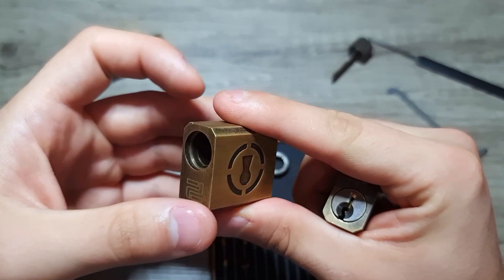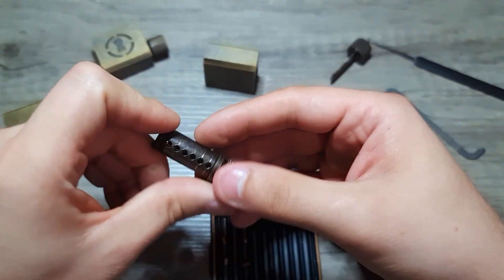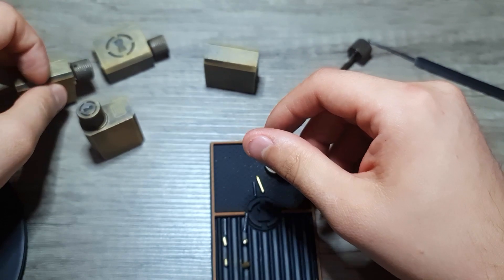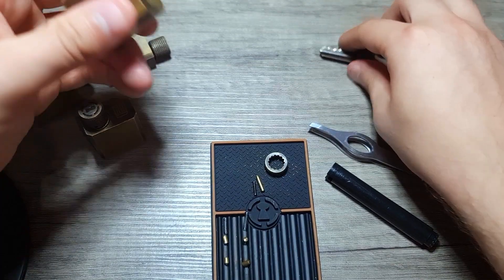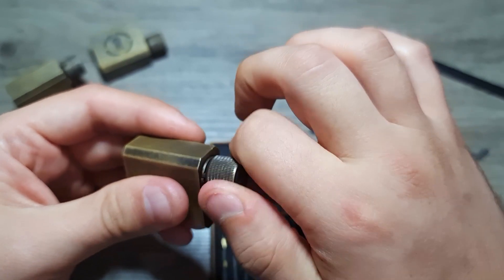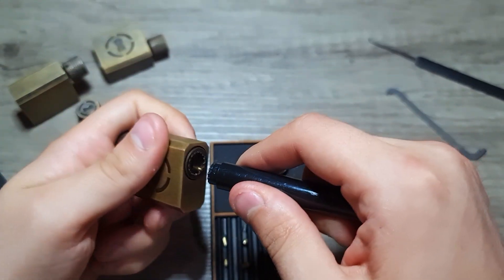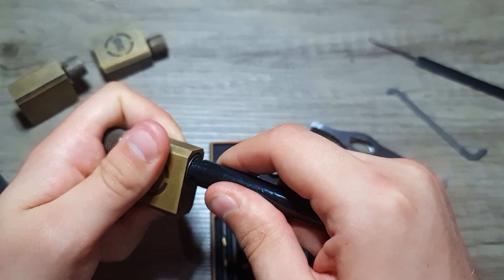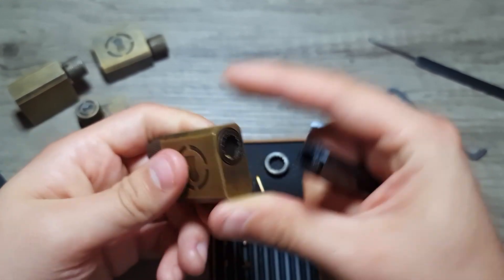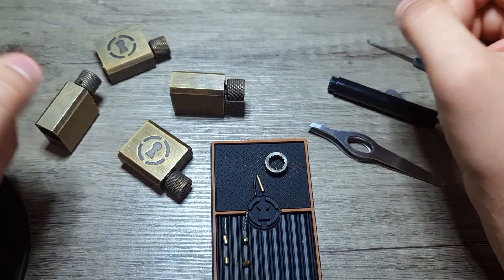One thing I did notice when I first bought them: on one of the locks I actually had to polish the core because it was sticking in some places. Another cause for that can be the screw on the back — for example, this lock does not rotate really easily right now, which I can show you on camera. In that case, you just go to the back side and loosen the screw a little bit — and now it's much better. So that was it for my review of the Sparrows practice lock set. Thank you very much for watching.